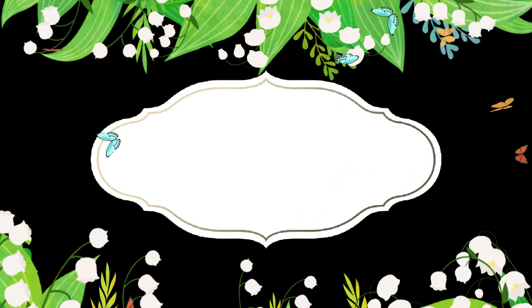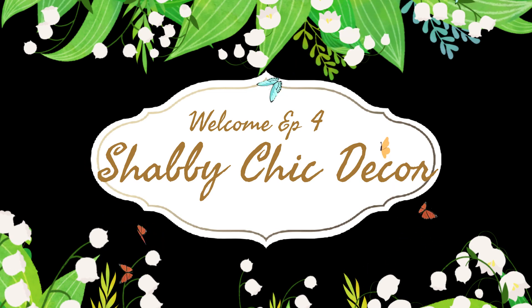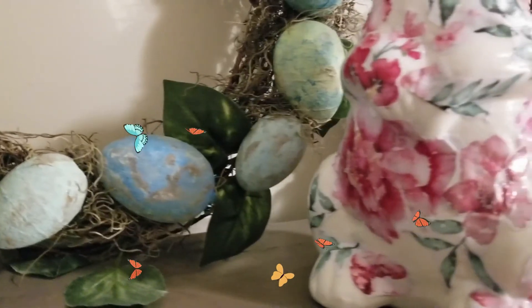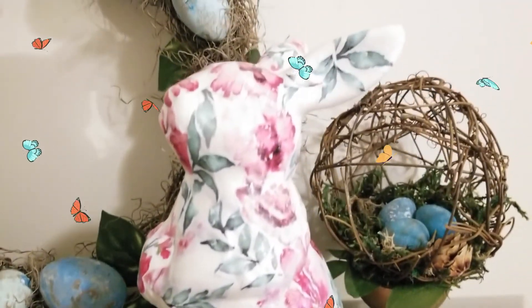Hi beautiful family, and if I have any new friends visiting today, my name is Lady Cinnamon and welcome to my channel. I appreciate you for stopping by. Today is episode number four of the Spring is Sprung series and I really wanted to do some shabby chic decor.